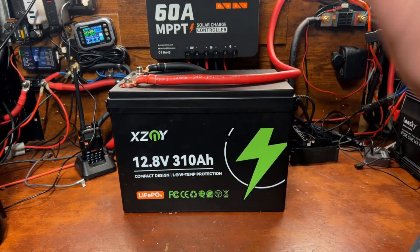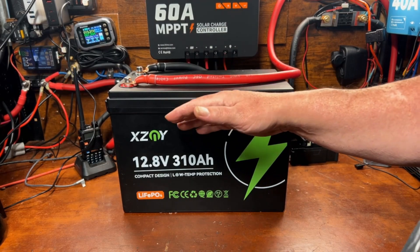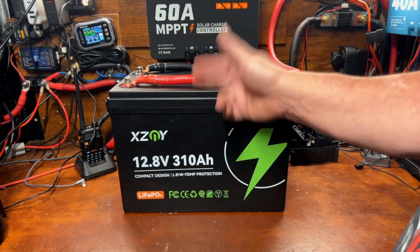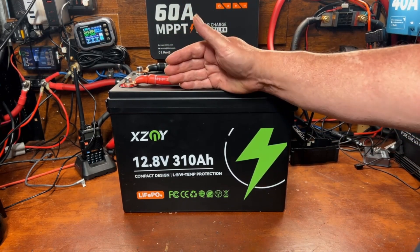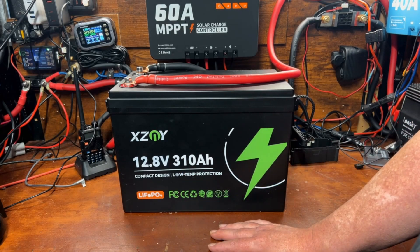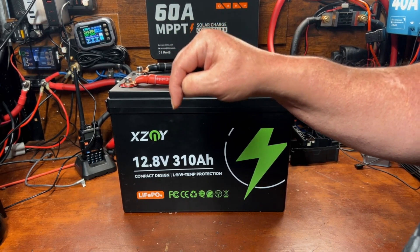Unless you're just building a small portable power station or running lights in a shed, I wouldn't recommend a 12-volt 100 amp hour battery as a starting point for a significant off-grid system — whether that's van life, a tiny home, or a cabin. I'd recommend 200 amp hour, 280 amp hour, or 310 amp hour and expand as you go. Just a couple of years ago a 100 amp hour battery cost what this 310 amp hour does today, so this is an incredible value.